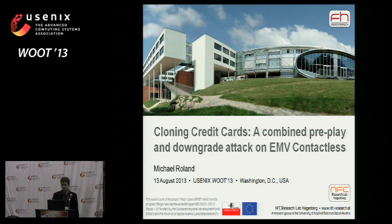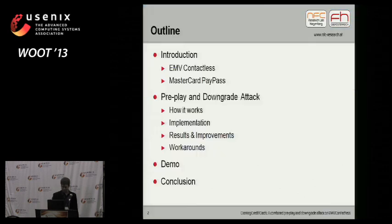I'm Michael Rowland from the NFC Research Lab in Hagenberg, which is a research department of the Upper Austria University of Applied Sciences. I will show you today how to clone contactless credit cards. Short outline of my presentation: I will give an introduction to the EMV contactless standard and to MasterCard PayPass, which is an implementation of the EMV contactless standard. Then I will show how to pre-play and downgrade these contactless credit cards to get them to work at an actual point-of-sale terminal. And if we have enough time, I will give a short demonstration video. Unfortunately, I couldn't do a live demo today because I couldn't bring a point-of-sale terminal with me.